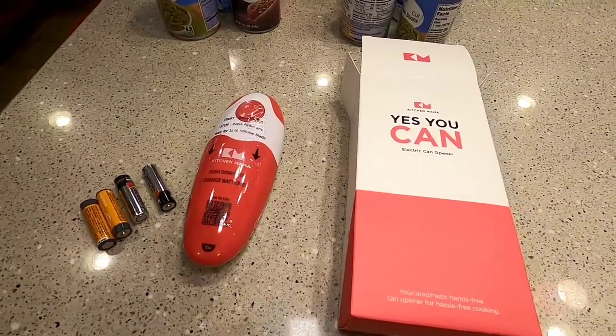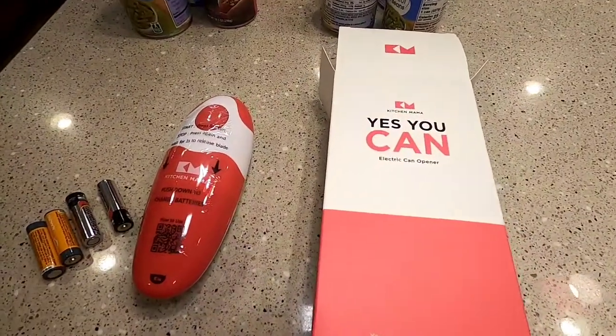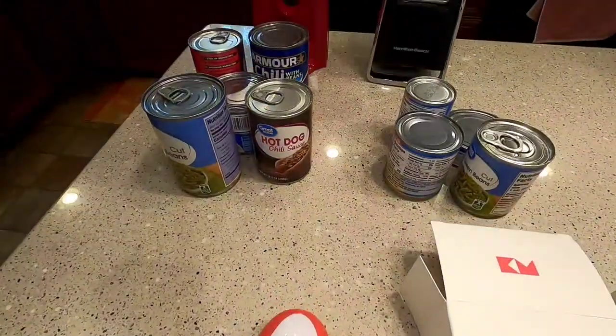Hello everyone, this is Just a Dad. I'm going to do a quick review on this Yes You Can electric can opener. Just going to do a simple review.